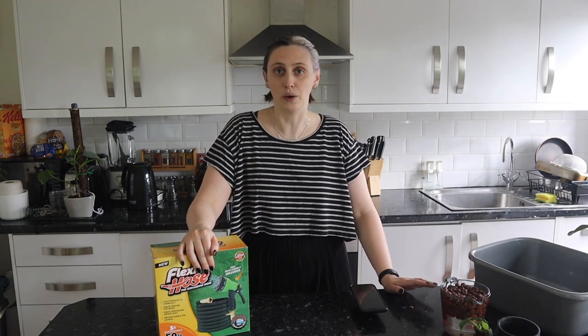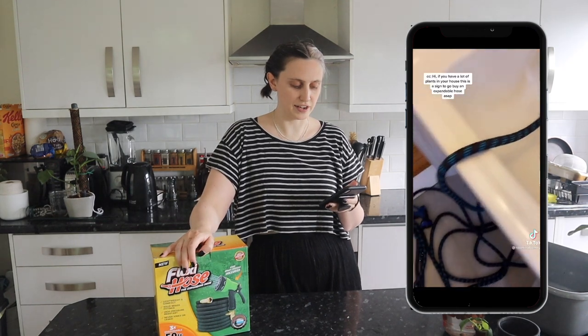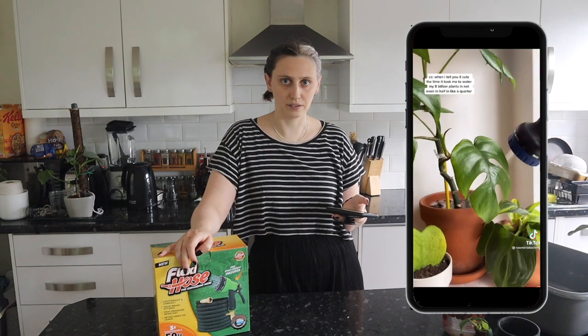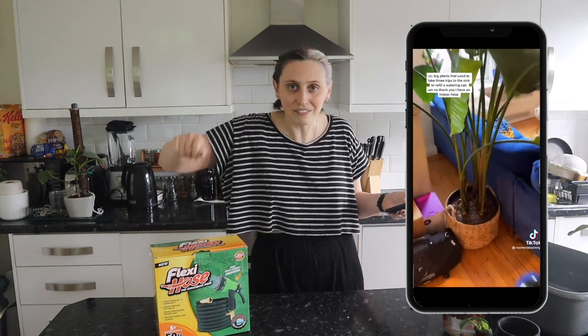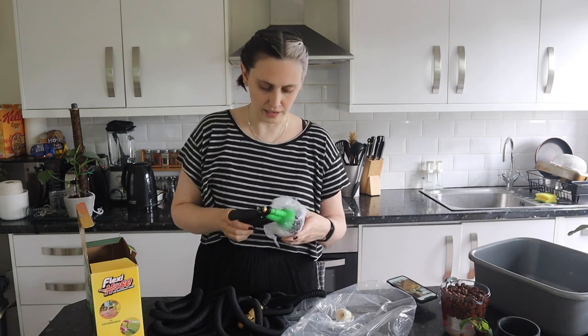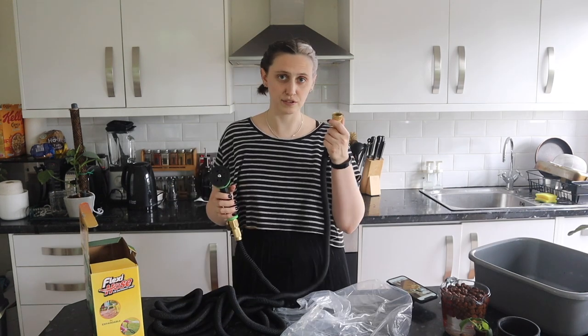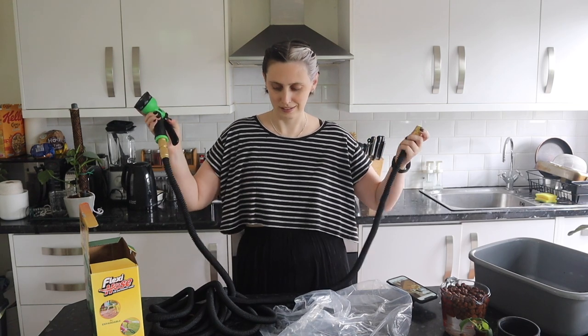This next hack is actually the one that prompted me to make this video. I saw it and thought I need to try that — it will cut my watering time down so much. Basically it was a person who got an expandable hose and attached it to their sink, then used it inside to water all their plants. Instead of refilling my watering can a billion times, I could do it with a hose. I live in a flat so we're gonna try attaching it to my sink — this sounds like a really bad idea.